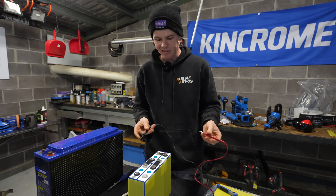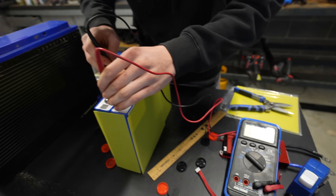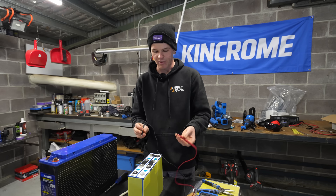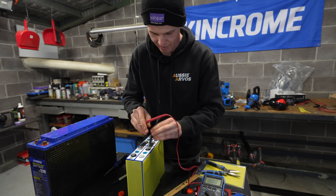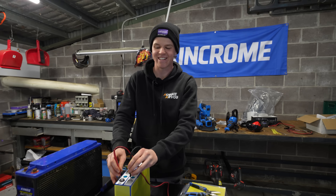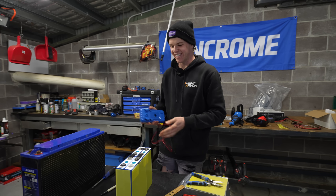With the bus bars connected, just as a little test — if we test one individual cell we should have a voltage of 3.2 volts, just as we hoped. And if I check the terminals at the ends of the battery after the series connection is complete, we should have 13.14 volts. There you go, just like that. How easy — this seems too easy!